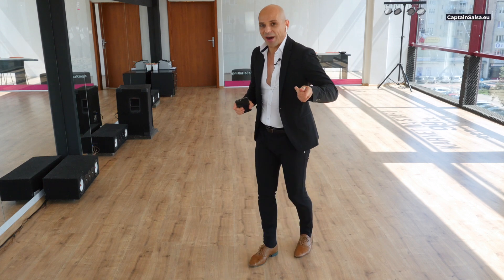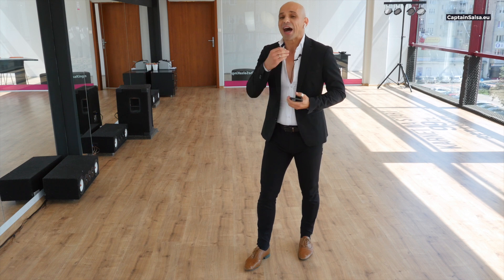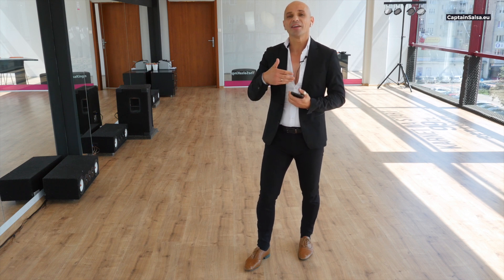One, two, three, five, six, seven. I'm still dancing four and eight but I'm counting one and five.